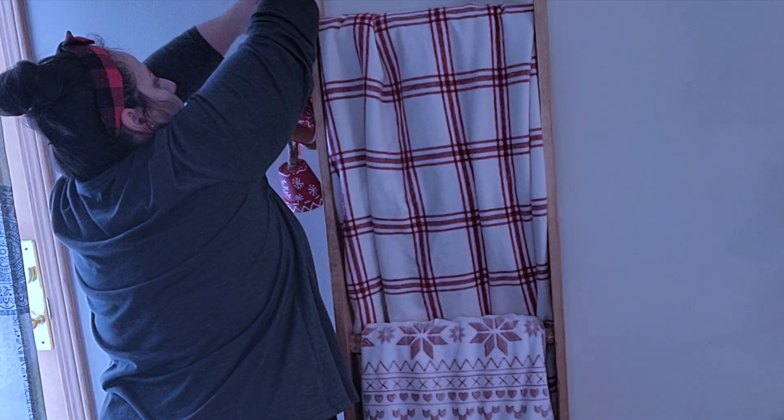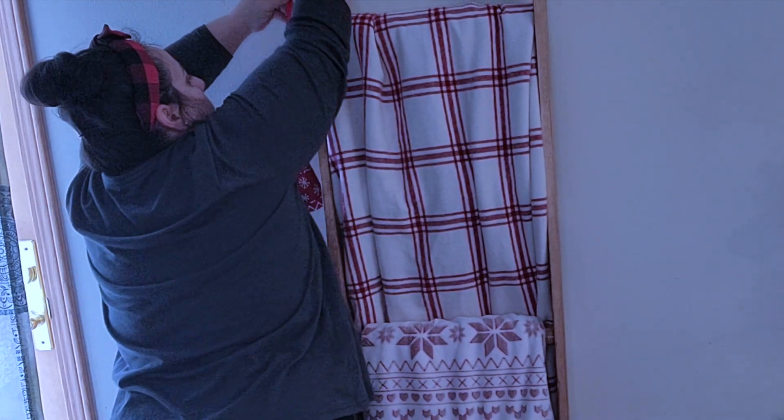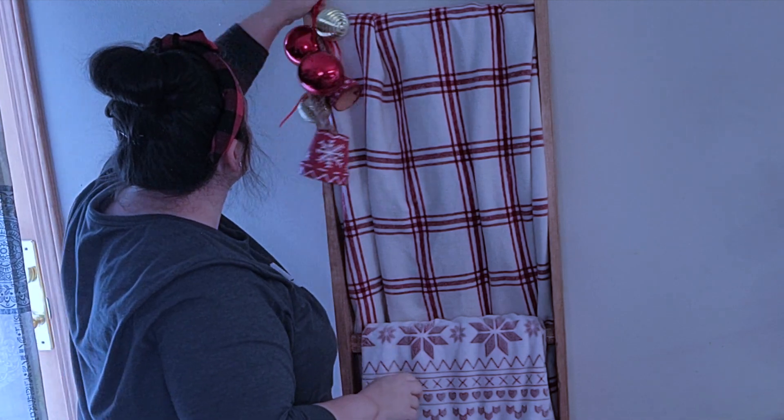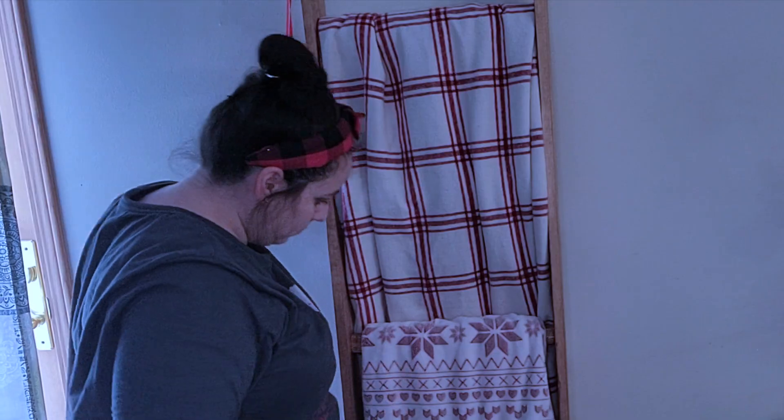After my blanket ladder is complete, that does complete the living room — but stay tuned because we still have to decorate the tree. Coming up I'm going to show you what my living room looks like during the day, but hang on until the end because I'm going to show you what it looks like all lit up at night.